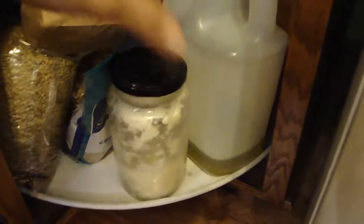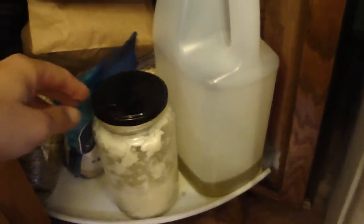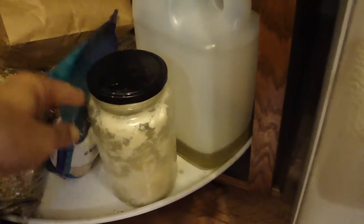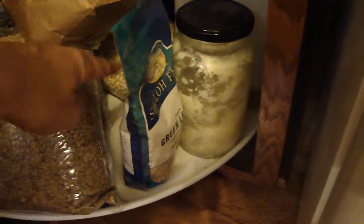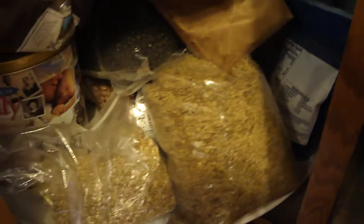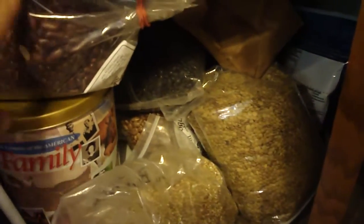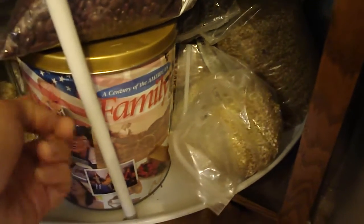Down low, easy to get to on the first turn, is the olive oil — that's what I use when I make my dressings. Then it starts the bulk legumes: we've got lentils, more lentils, black eyed peas, white beans, black beans, pinto beans, kidney beans, and then grains starting with buckwheat and quinoa in bulk.